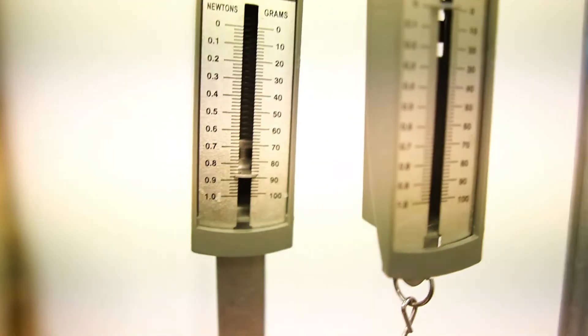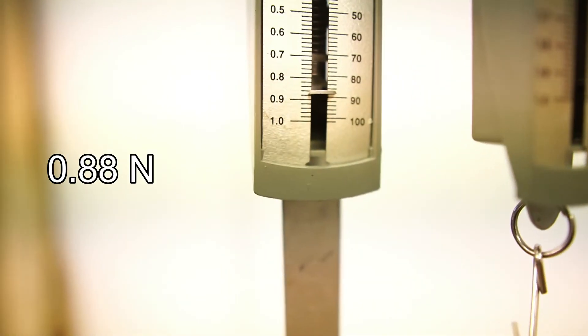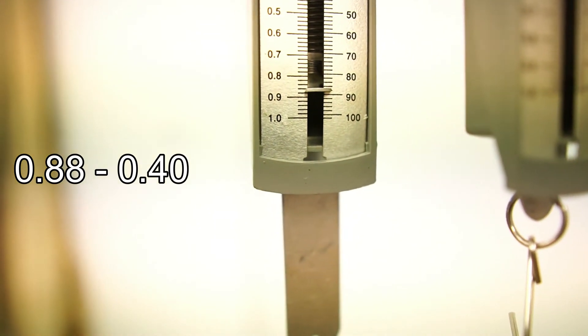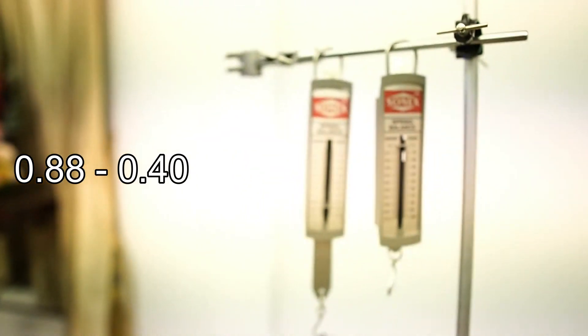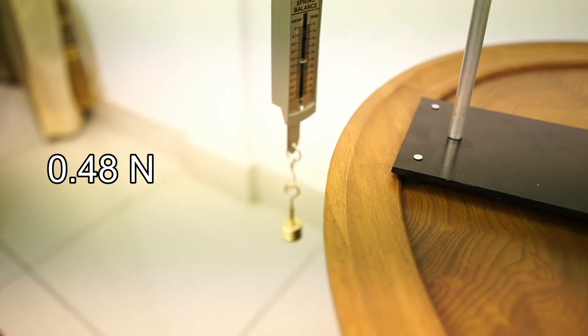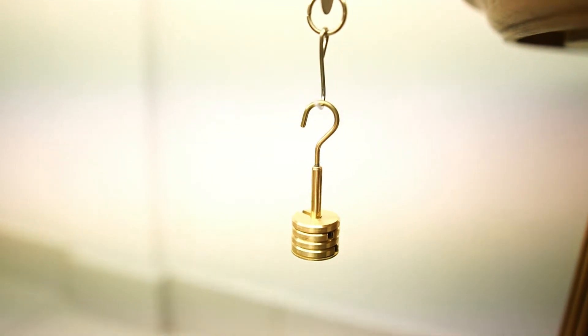If we look at the spring balance on the top, we have a reading of 0.88 newtons. If we subtract the 0.4 newtons from the weight of the second spring balance, we know that the force exerted on this spring is also 0.48 newtons. We can see that for the arrangement of springs in series, each spring experiences the full force exerted by the weight.